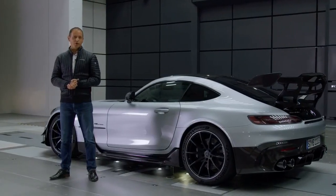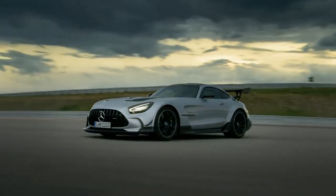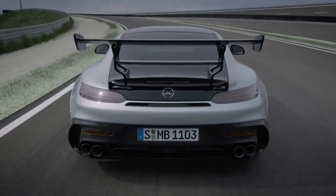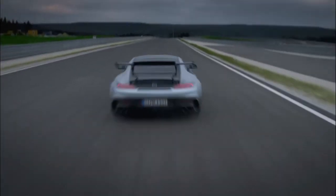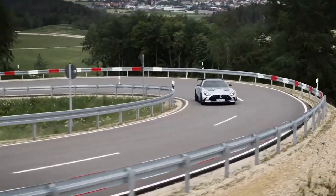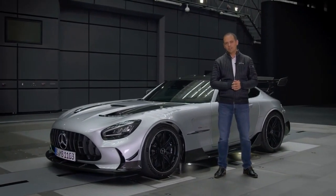From the beginning of the project we have very ambitious targets. Our goal was to develop an aerodynamic concept that allows a two-in-one solution. In other words, we strove for an aerodynamic balance that meets both the requirements on road and racetrack. And the key for success is innovative, active aerodynamics.